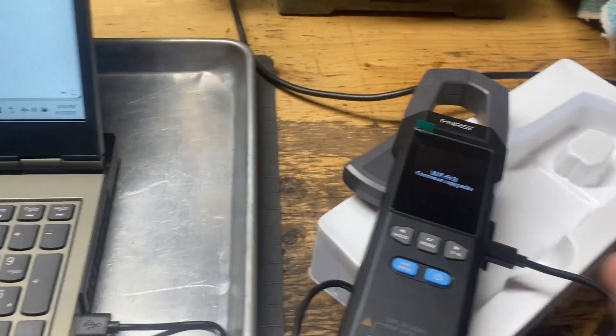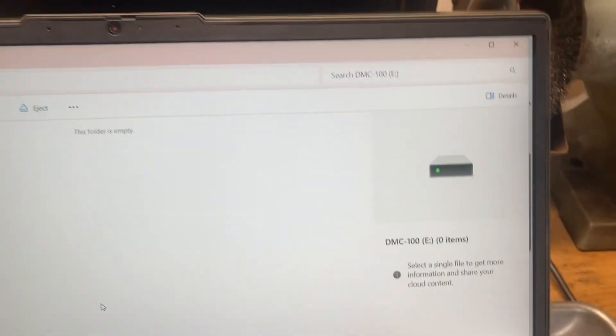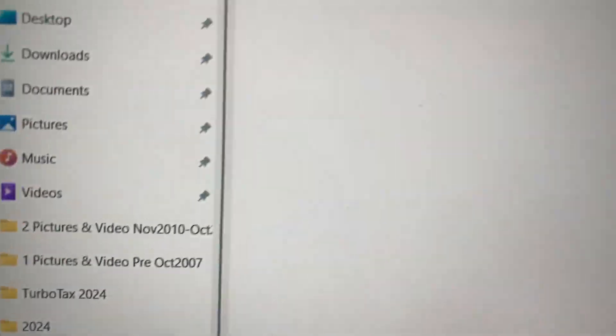USB-C firmly pushed into the connector here. As soon as I pushed it in all the way, the computer recognized it as a board device — a drive. It's listed as a DMC 100.